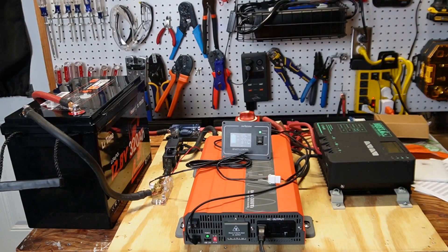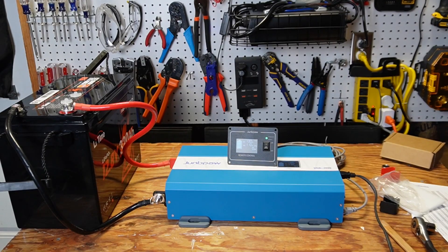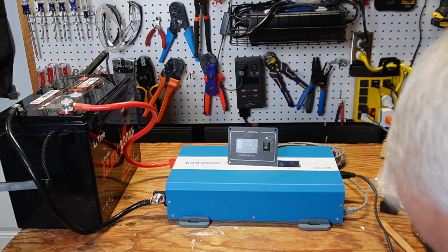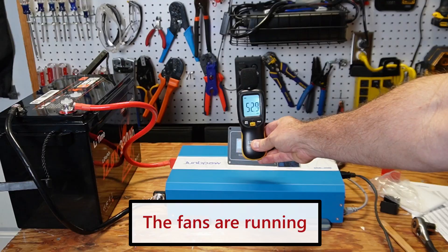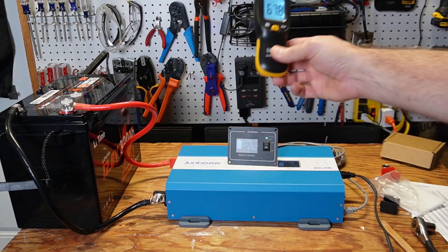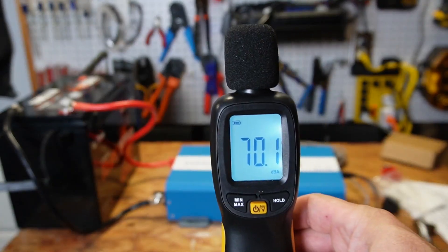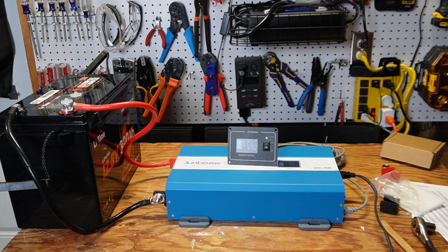Now I have the new LGE 3080 Jungpow inverter hooked up. With the oil heater running, holding the meter right over top gives just 52 decibels — that's 10 decibels quieter. About a meter away is also around 10 decibels quieter. So that is significantly quieter than the other 3080 watt inverter. The oil heater doesn't make noise when it's cold and first warming up, so that didn't affect the readings.